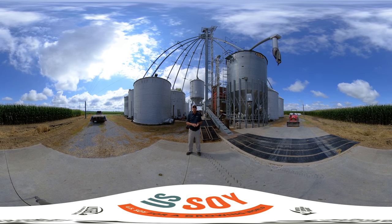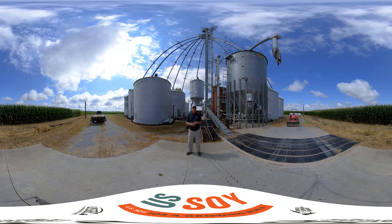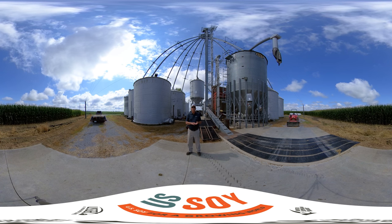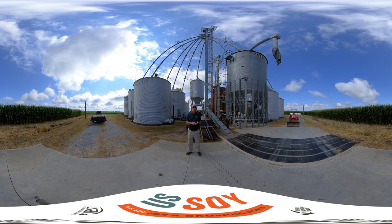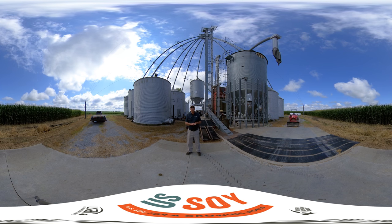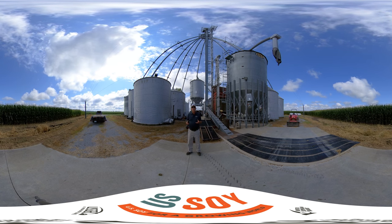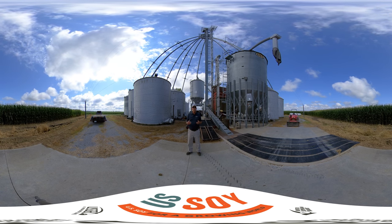We grow seed soybeans for a couple of supplier companies here on the farming operation. The smaller bins to the left and behind me in the far distance are used for different types of specialty crops that we need to hold in smaller quantities, whether it be a specialty soybean variety or a specialty corn. We also grow a smaller percentage of wheat, so sometimes they'll have wheat in storage in the summertime for short term. These systems allow us the flexibility to market the crop throughout the year over an eight or nine month period.